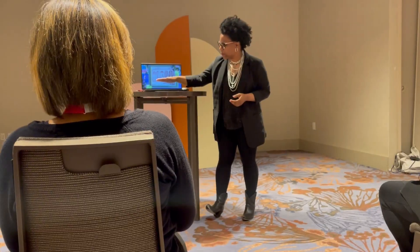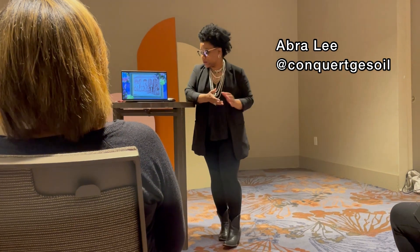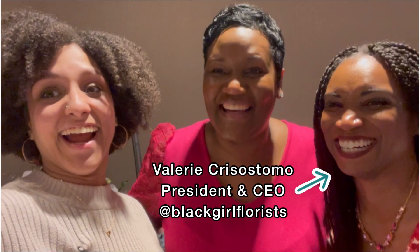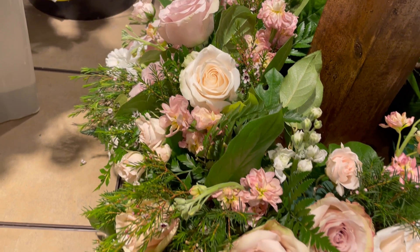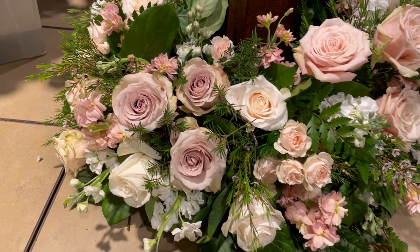The first speaker I got to listen to was Abri Lee — she explained the history of Black florists and how far we have come. Here are my flower friends: this is Valerie, who created the Black Girl Florist group, and of course Miss Tony, the luxury designer I helped do arrangements with earlier.